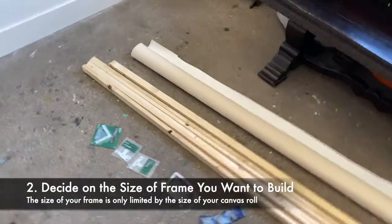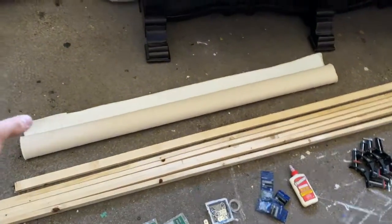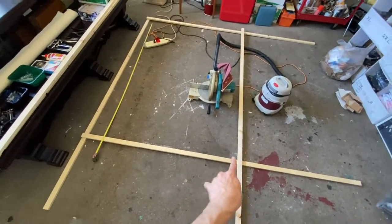Step one: decide what size you want your canvas to be. My canvas here is five feet across, but I'm going to go for six feet by four and a half feet.